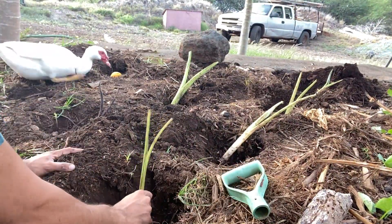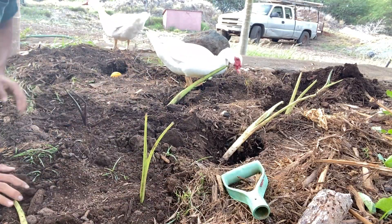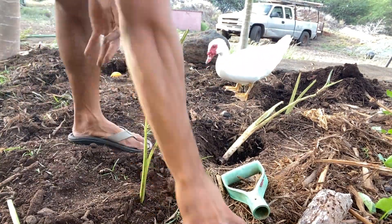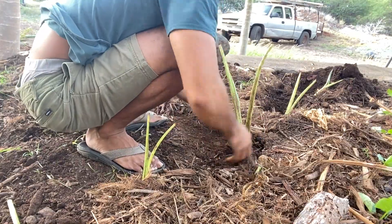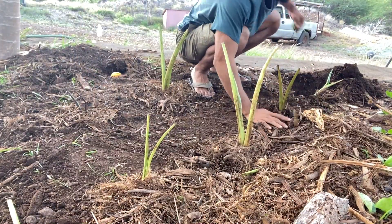For these lili molina, these Hawaiian variety taro, I'm going to be planting them in a kind of dry tropical environment. Then tomorrow on olekulua, I'm going to plant the same taro variety in the back of a valley where it's a wetter environment and where it rains every day.